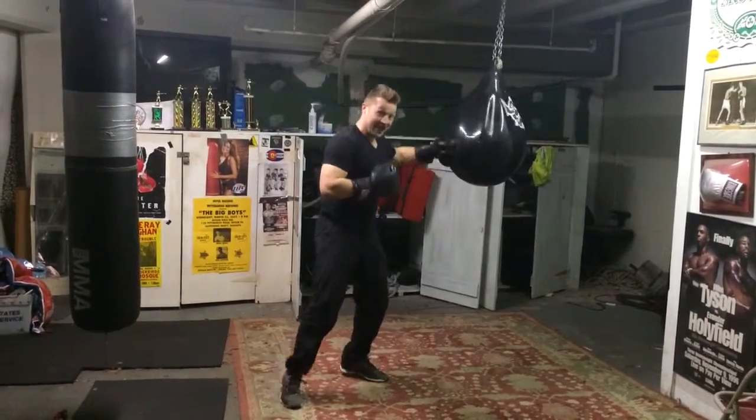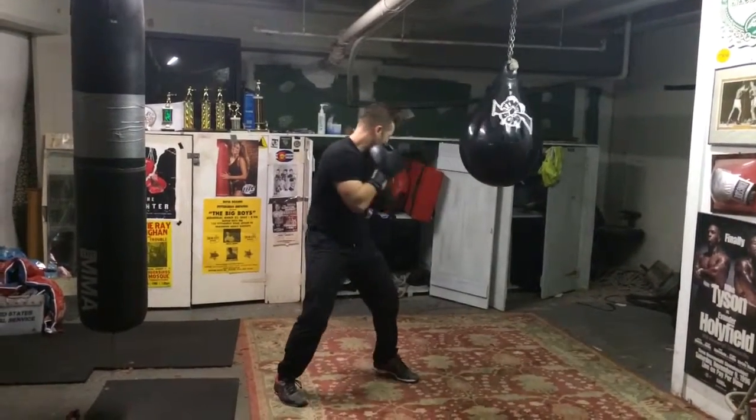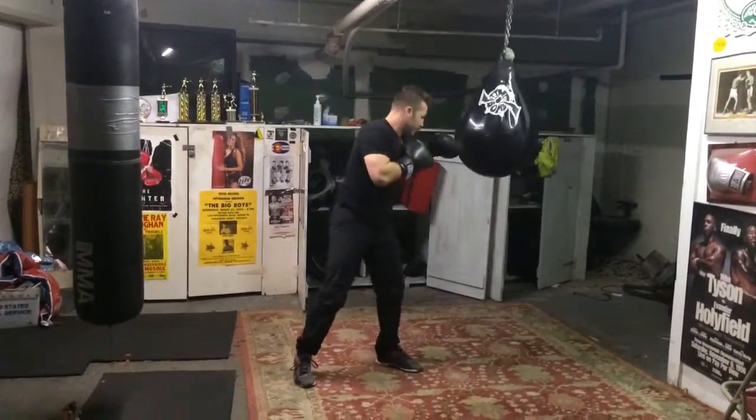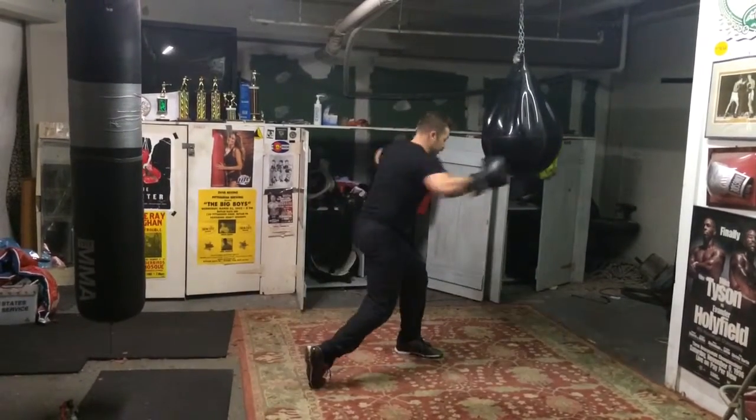You want to throw with intention to hurt. Then you want to mix it up with the right hook. That's where you get your power.